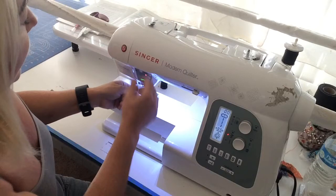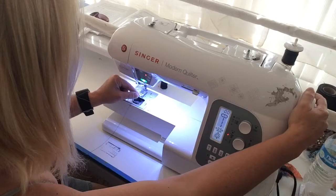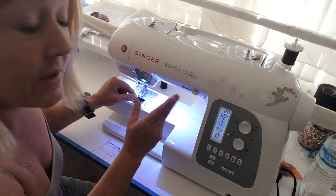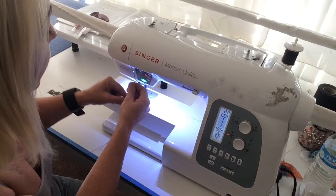Now the most important thing on any machine to keep your tension right is you have to make sure the needle is all the way up in the up position and make sure that your foot is up. When the foot's down and the needle's down, everything inside there kind of contracts to hold the thread — that's how it adjusts the tension — so all of that needs to be up and out of the way when you're threading your machine.